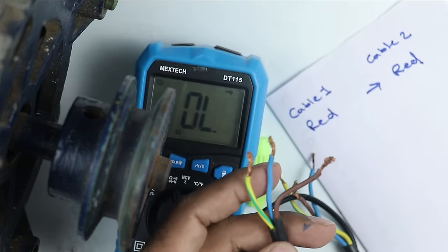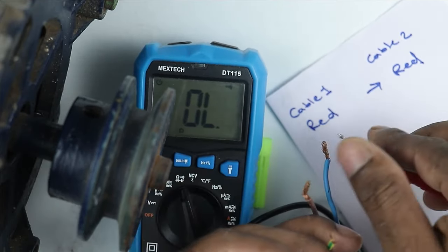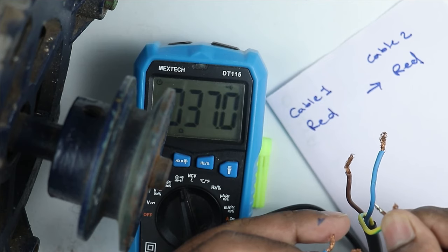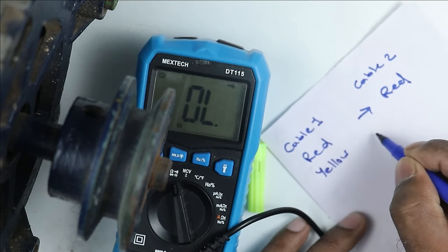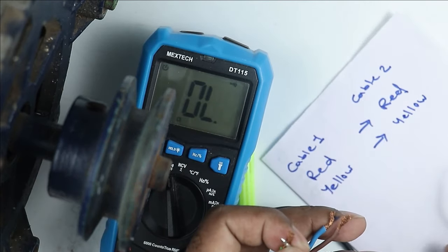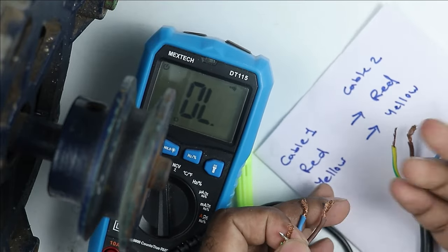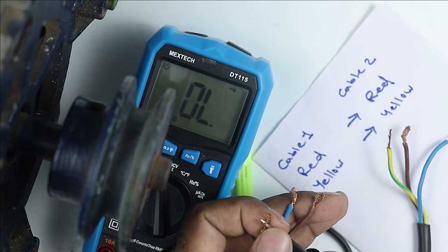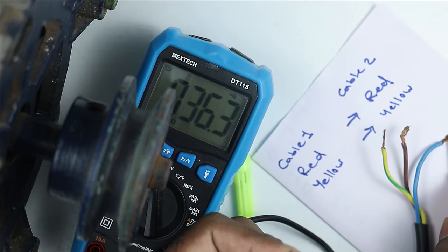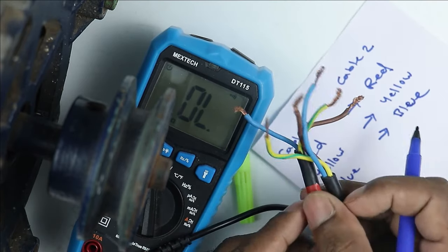In the second wire also we will check continuity. Connect one probe with the yellow wire and the other probe with a wire in the other cable. Connecting with blue wire — no continuity. Connecting with yellow — continuity. So continuity of the yellow wire is with the yellow wire of cable 2. It may be possible that continuity is found randomly with any wire, not necessarily same color, so it is important to check. We also checked blue wire — continuity of blue with blue.